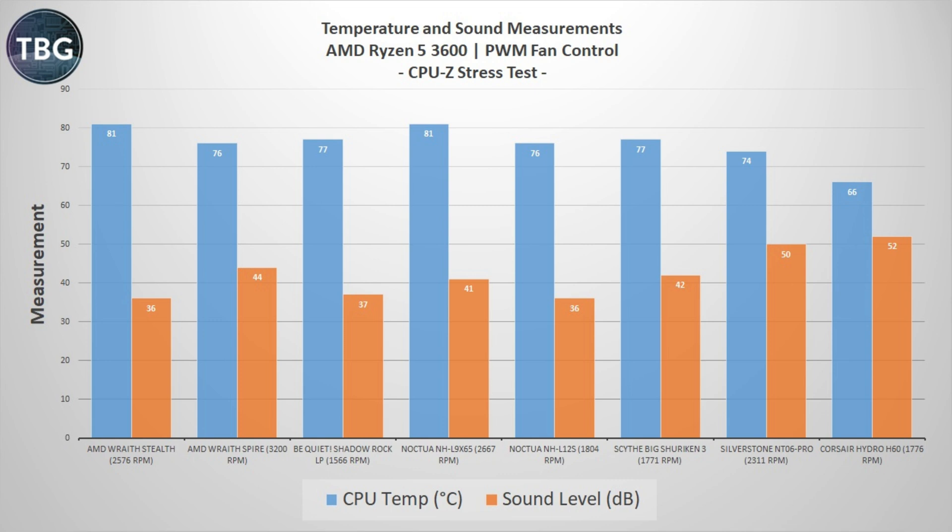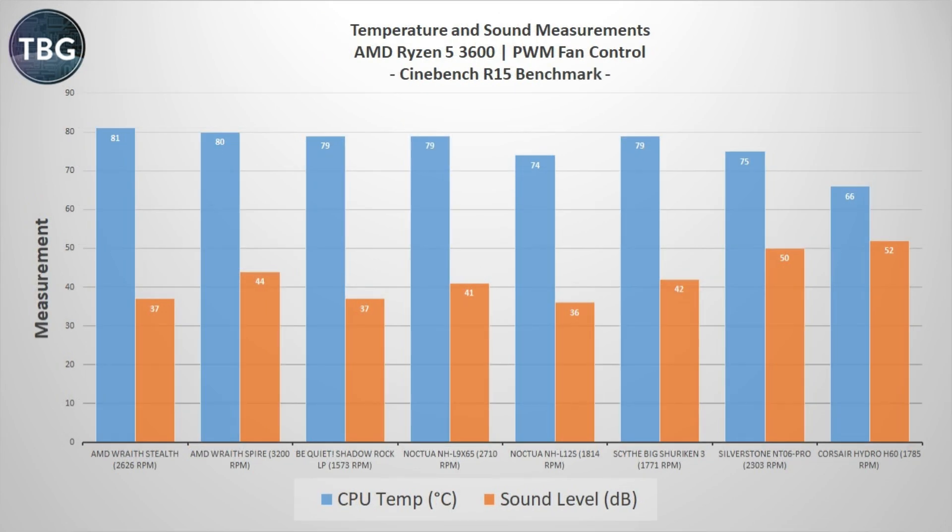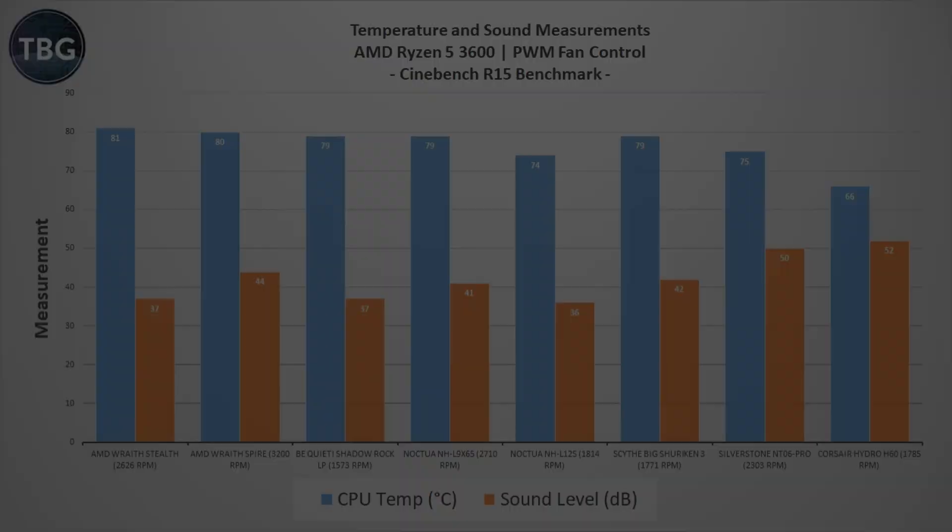Overall, you can definitely see there's more performance on tap with the Corsair Hydro H60, allowing you to use much higher-powered CPUs, but you do have to contend with some noise. Cinebench R15 tells much the same story — the Corsair Hydro H60 has a lot more cooling potential than the low-profile coolers, and it's also quite a bit louder.